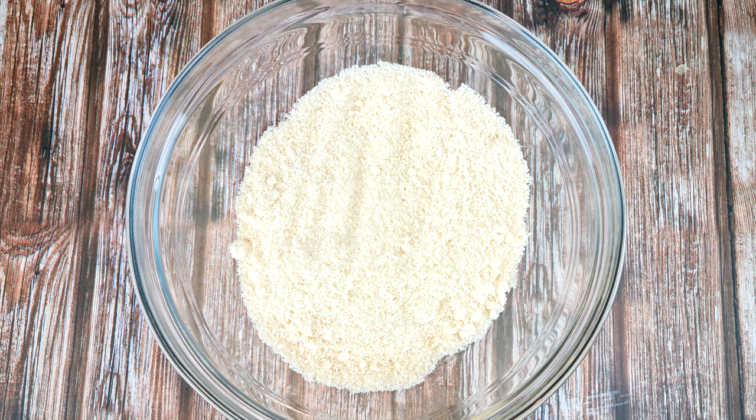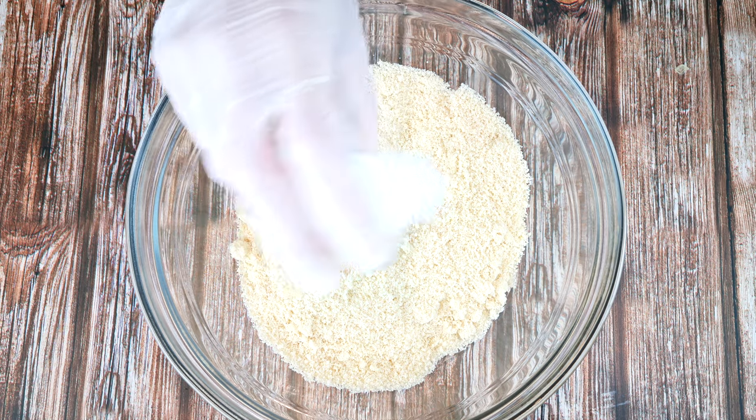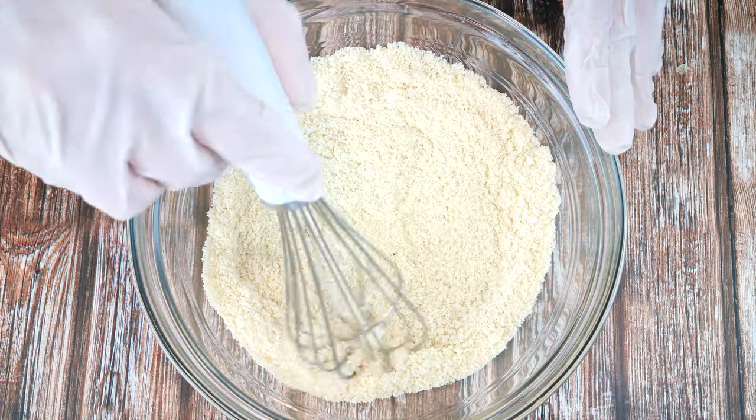To a bowl add one and a half cups of almond flour — if you need weight measurements they are listed in the description box. Add a pinch of salt and a teaspoon of baking powder. Mix that all together until it's fully combined.